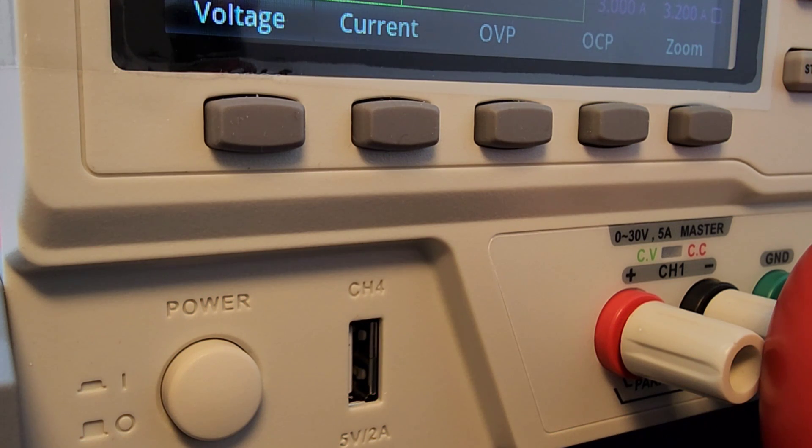Just take note — it is really truly a three-channel power supply. For some reason they've labeled the USB output as channel 4, but really that's just a generic USB 5-volt, 2-amp output. It's nothing to write home about and it's not really a separate channel — there's nothing special going on there, it's not linear. Not sure why they labeled it as channel 4, but it is what it is.